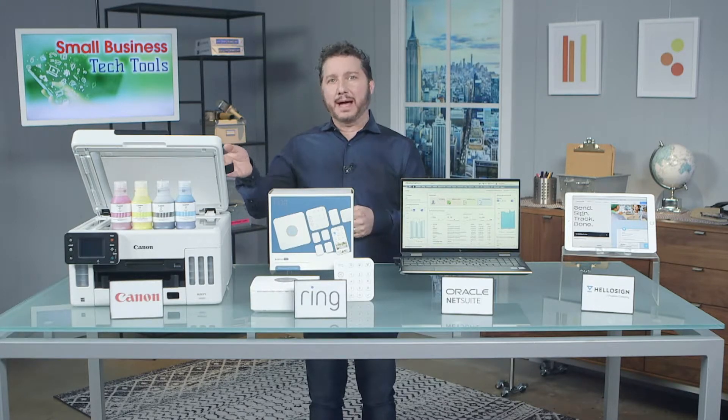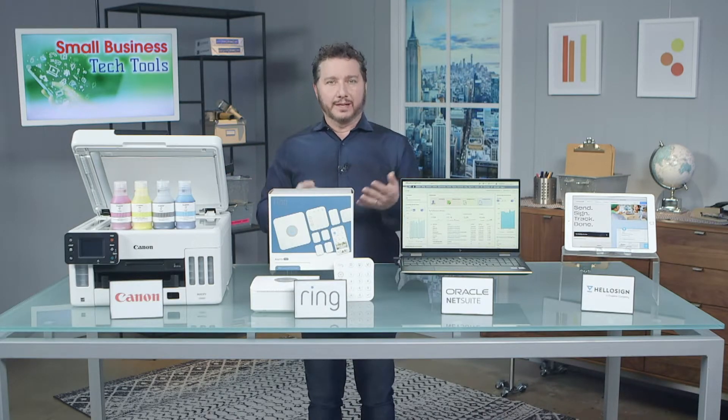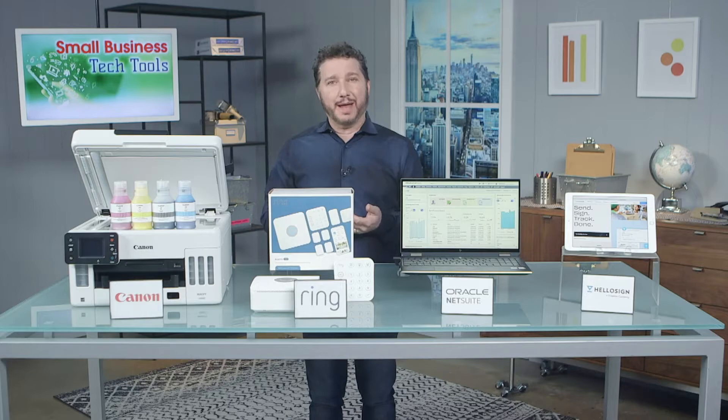This simple to set up, compact, and wireless all-in-one can fit virtually any workspace. It can hold up to 350 sheets of paper and lets you print from phones and tablets, not just laptops and desktops.